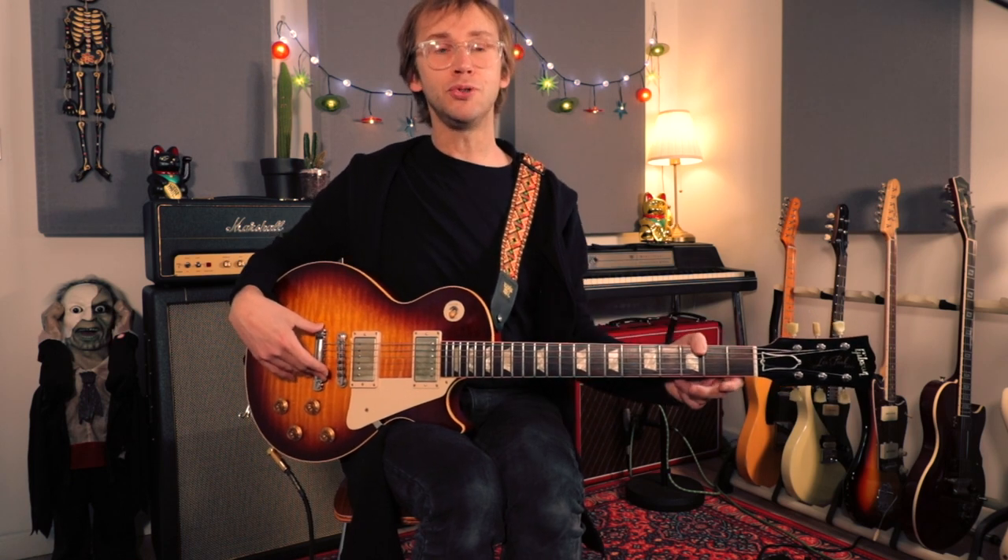So there we go, that was fun. It's not often I get to cut loose in a blues style and pull ridiculous guitar faces, but I really quite enjoyed that.